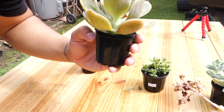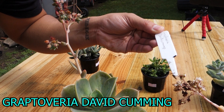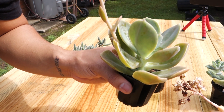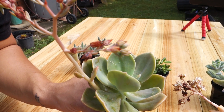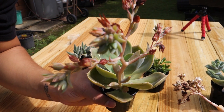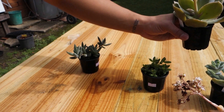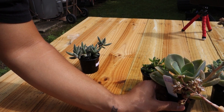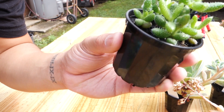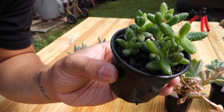This one is a graptoveria — Graptoveria 'David.' I haven't got this type before so I picked it up. It has a flower on it which I thought was beautiful, so I set it aside. That's number six.